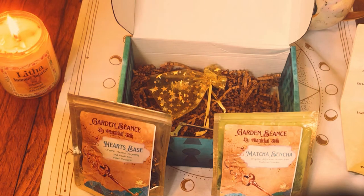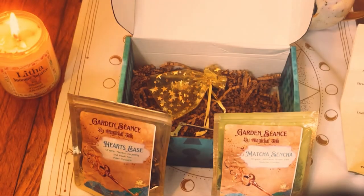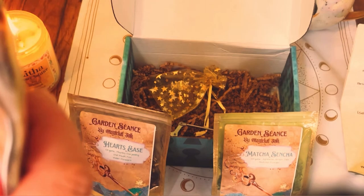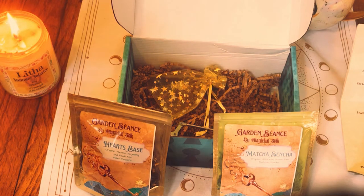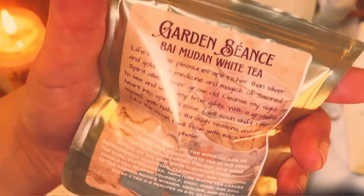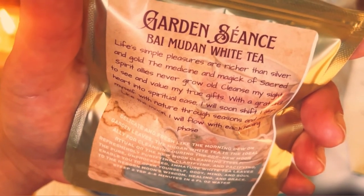This third one is called Bai Mudan — white tea. I have never heard of that. Let's open that up. It smells like herbs, you know, it smells like fresh tea. There's nothing really jumping out at me. Here is the back of that — it's really hard to read it. See if you guys can read it there. And you get quite a bit, which I love. She's not skimping — some ritual teas are like very tiny, but this is a pretty huge bag.